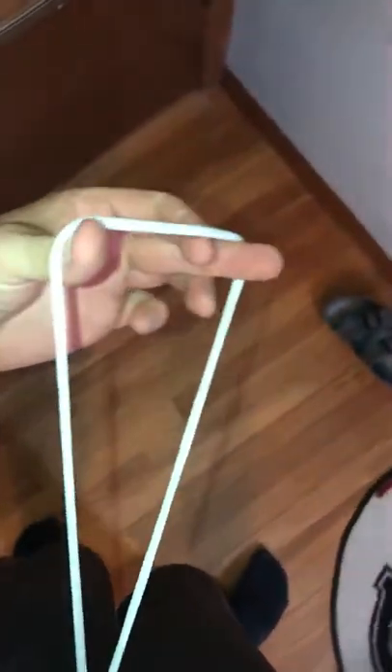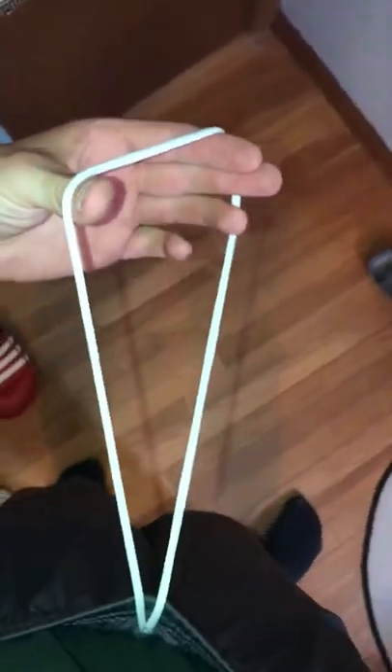Are your shorts too big around your waist? Do they have a drawstring that looks like this? How are you supposed to tie this? Well, I have three simple steps on how to make this drawstring work.